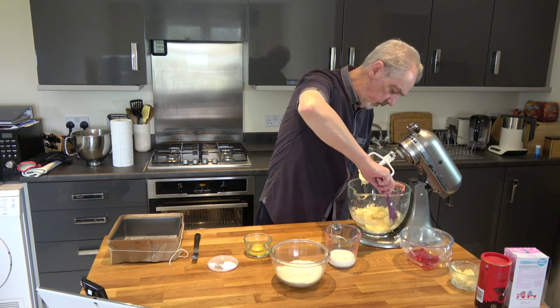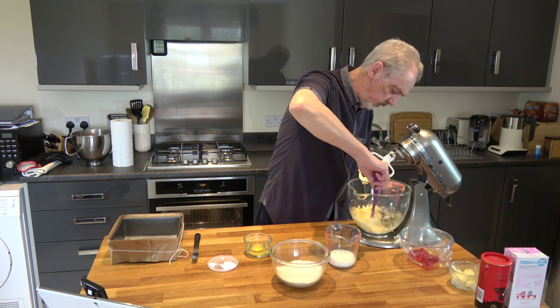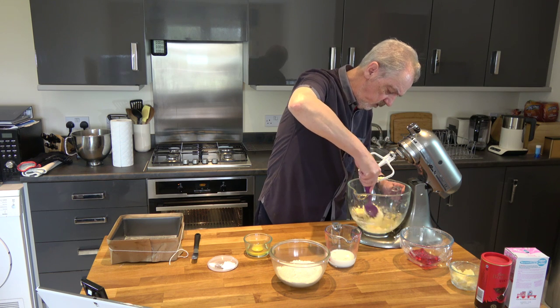And as always, scrape down the bowl — we want to get that egg incorporated into all of the mixture.